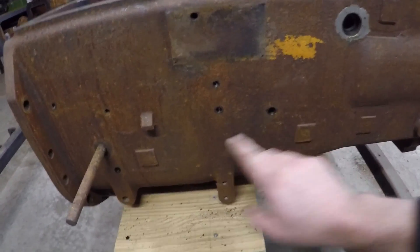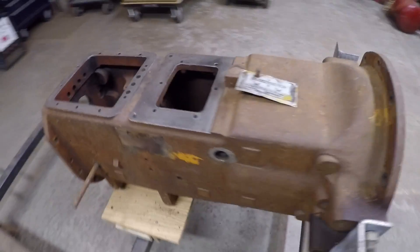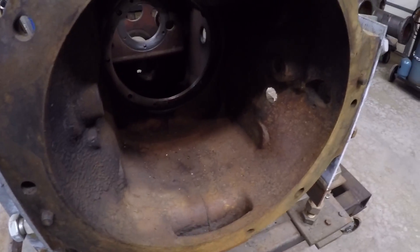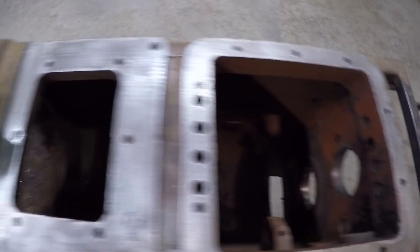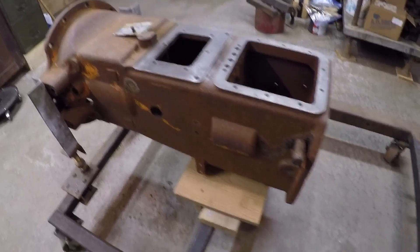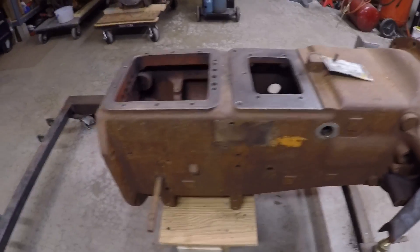I've been stripping a lot of the parts and pieces out of this — you can see I've got all those old bolts out, the old plugs out, pulled that seal out. I'm going to wheel this outside and get it cleaned down to bare metal on the exterior, as well as the interior. The bell housing area is pretty nasty and needs a lot of help, and there's still some grease to scrape and some dirty compartments to clean up. I'll wheel it outside to avoid spraying all that rust and dust in the shop.